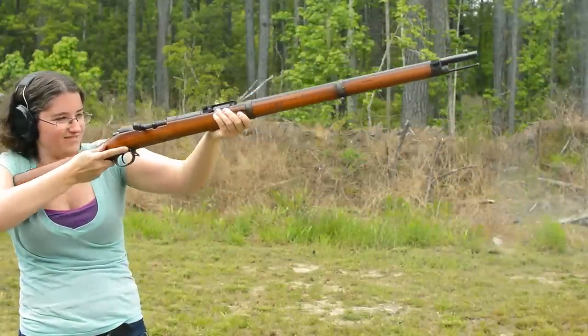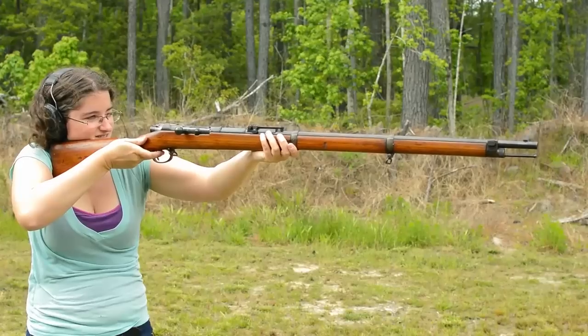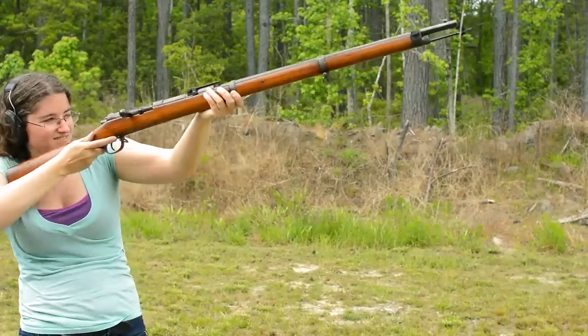The safety is a straightforward flag, easy to use. V-notched sights are clear enough, yet seem a bit frail, as does the magazine cutoff lever, which can only be worked in a specific order.